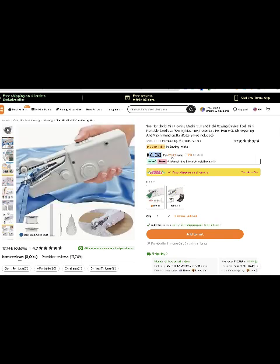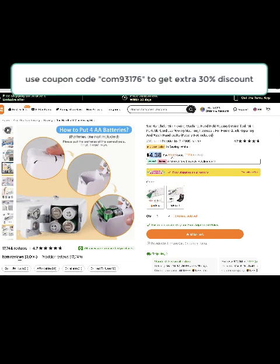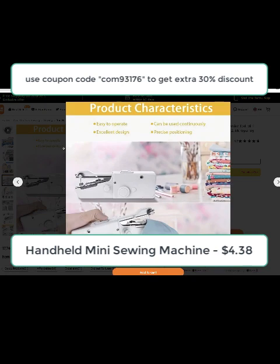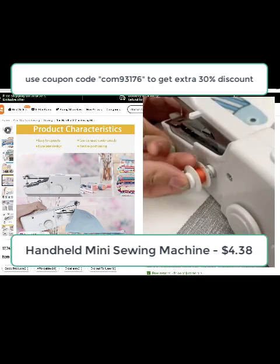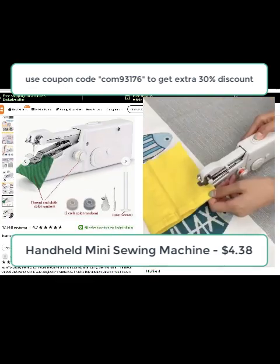You can see all the nice features of this handheld — all you need is 4 AA batteries and it's easy to operate. It can be used continuously, good design, and look at the reviews that speak for themselves. It comes in two colors: white and another color.